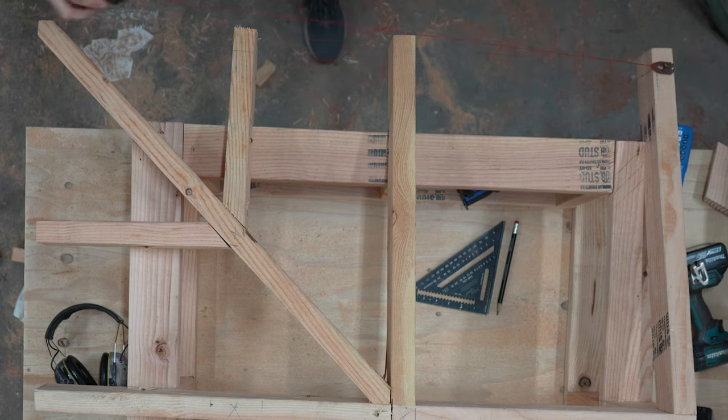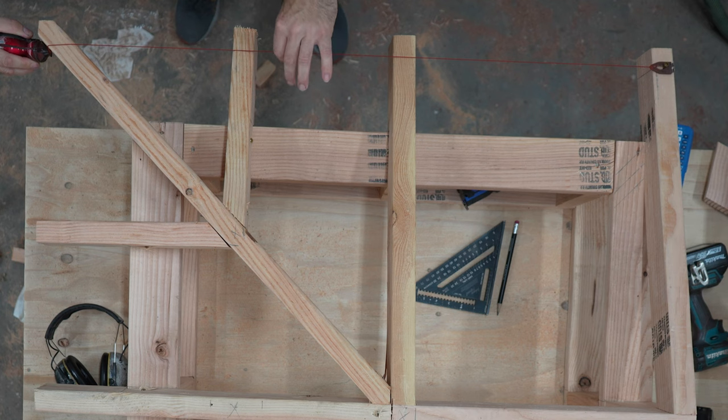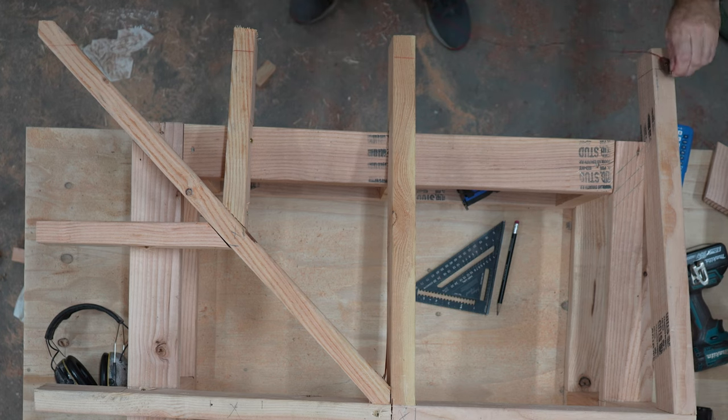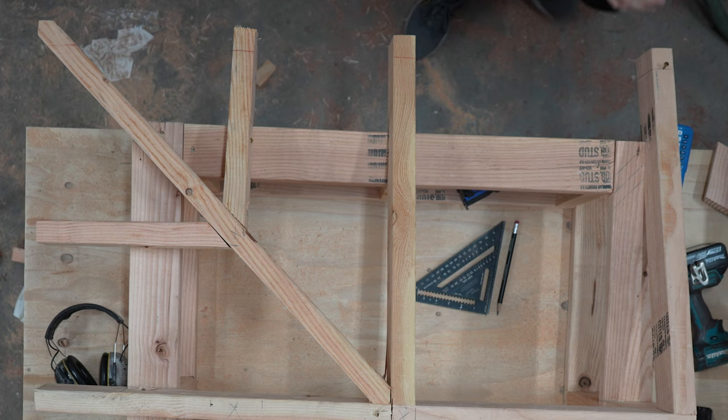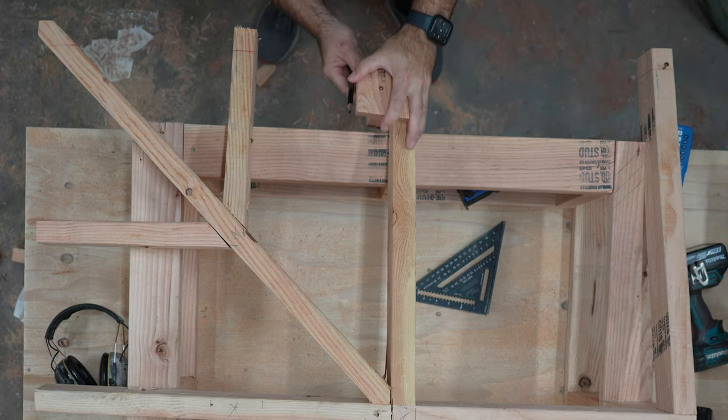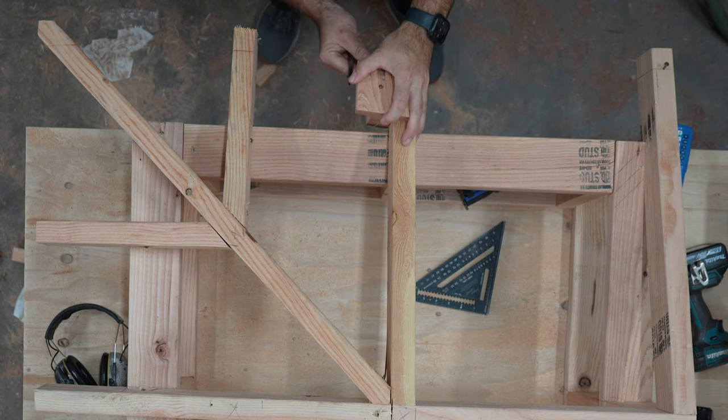As I snap the line I make sure to bring it all the way across the tail of the hip rafter, keeping the chalk line in line with the mark I made on the common rafter tail. With the other tails marked on the top, I use the jig to mark a cut line on the side of the rafter.